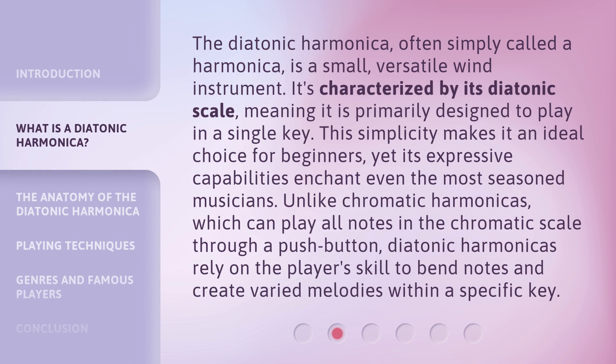The Diatonic Harmonica, often simply called a harmonica, is a small, versatile wind instrument. It's characterized by its diatonic scale, meaning it is primarily designed to play in a single key. This simplicity makes it an ideal choice for beginners, yet its expressive capabilities enchant even the most seasoned musicians.